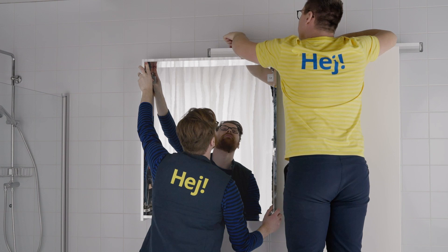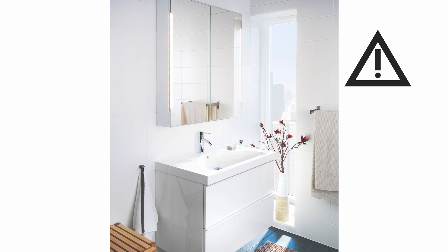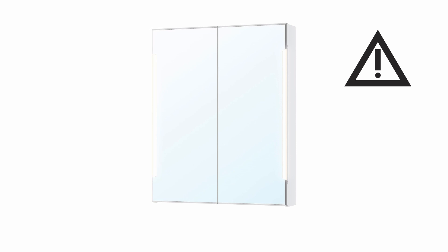Before you connect any electricity, check the local rules and regulations about electrical installation. If necessary, contact a local electrician.